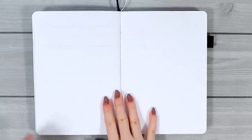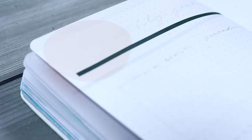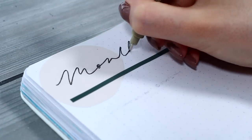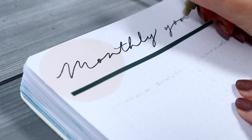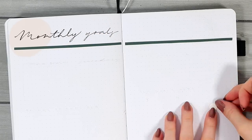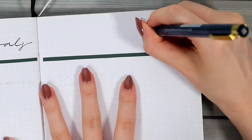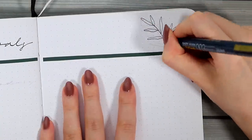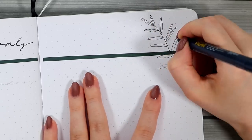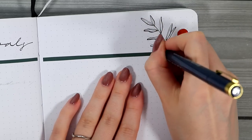Next we have some more monthly planning stuff. I gave this spread the title 'monthly goals' and I started decorating it by adding some more of these shapes to the top part of this page. I think it was always so fun to pair these different shapes and colors together. Then I also drew another leaf decoration here and I did it by using two different sizes of my Microns — the bottom line of these leaves is slightly thicker than the top one, which I think just added a fun look.